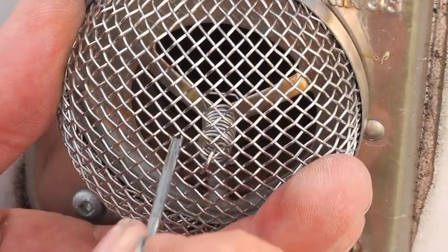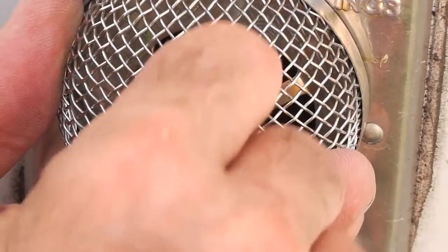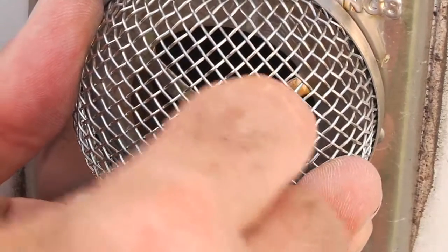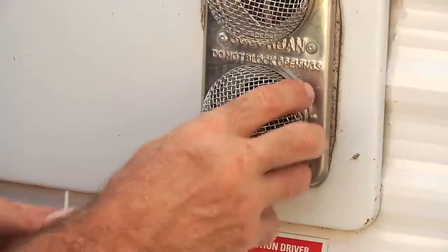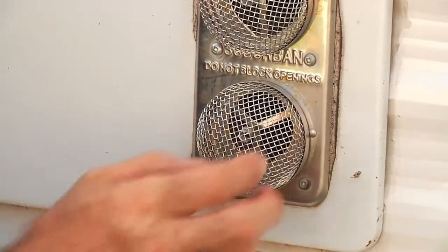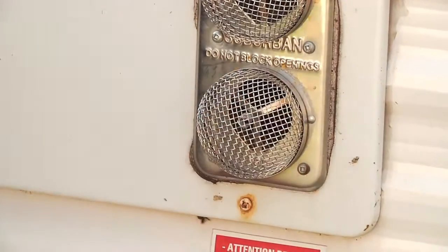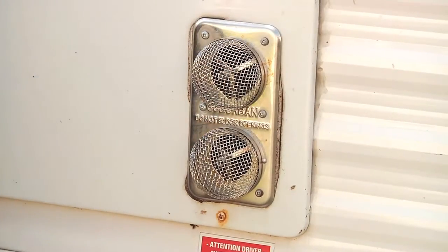I'm just making sure now that the hook part, where that end L's over, is actually engaged right there. Now that spring tension will hold that screen on there so the wrens and the mud daubers can't get in there and make nests that plug up your ports. Don't forget — clean these screens on a regular basis to make sure your furnace stays safe.